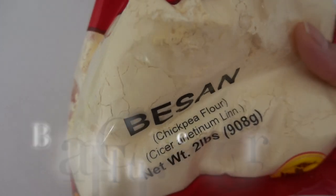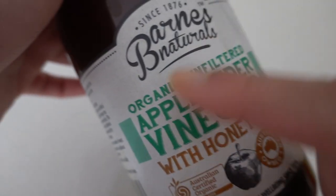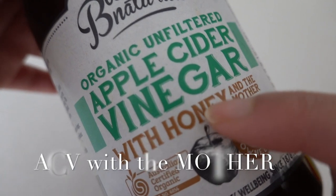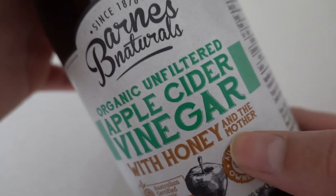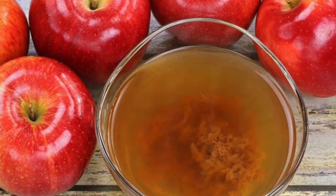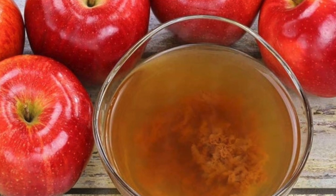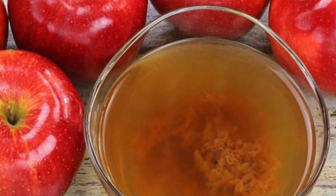This is a very simple DIY face mask. For this you only need two simple ingredients: besan, also known as chickpea flour or gram flour, and apple cider vinegar with the mother — the unfiltered and unrefined vinegar with a cloudy and murky appearance. It is very important to choose the ACV with the mother in it because it's the purest form.